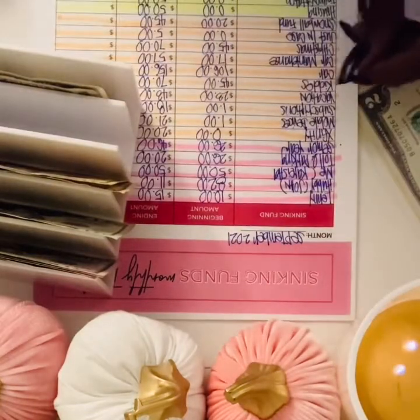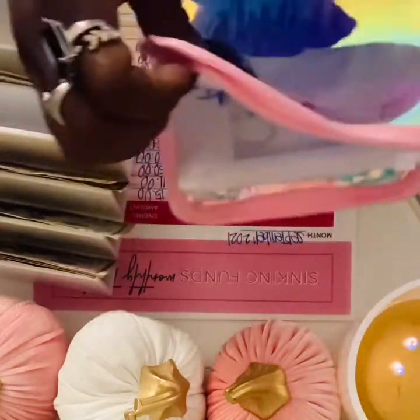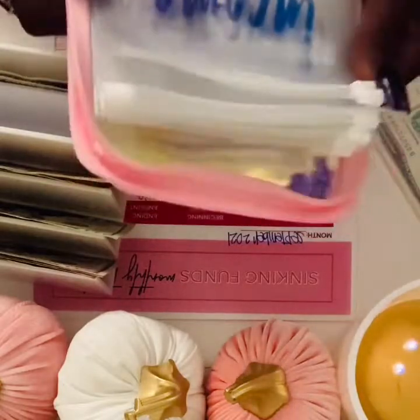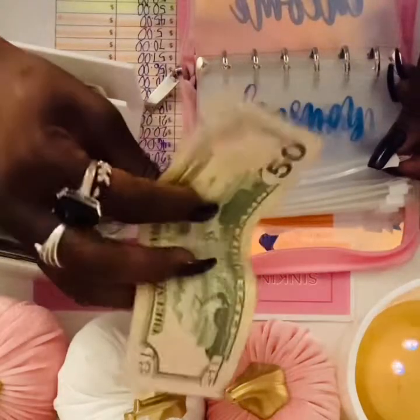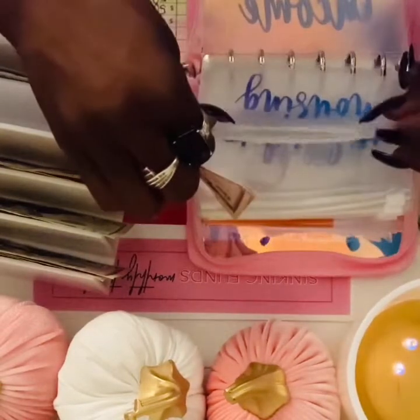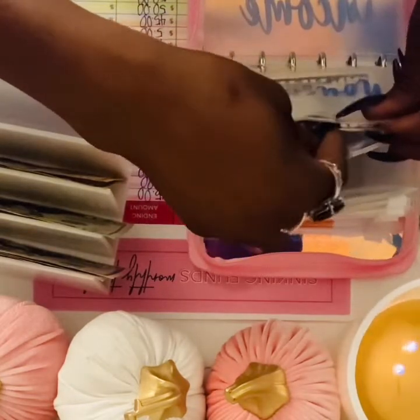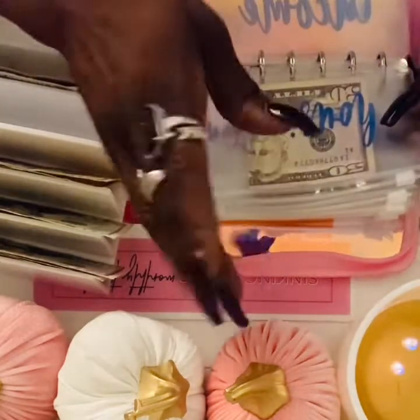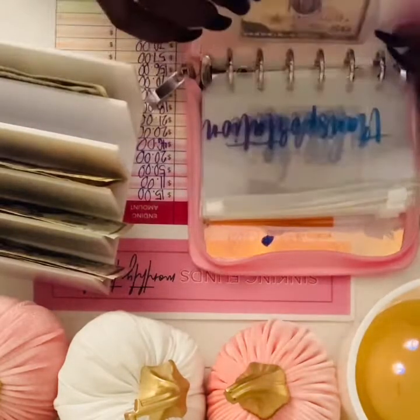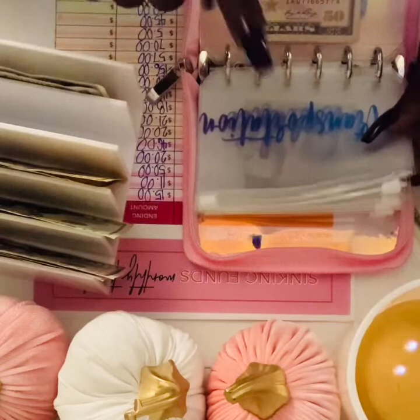We're moving on to the pink binder now. I'm gonna add $50 to housing. This candle I'm burning is called Calm — I got it from Target a while ago. It's a Spirit candle and it smells so good. It has lavender and sage with essential oils — it will seriously calm you down and help you relax. They have a Relax candle too but this Calm one really relaxes you.